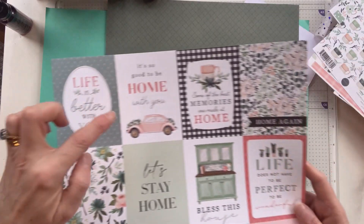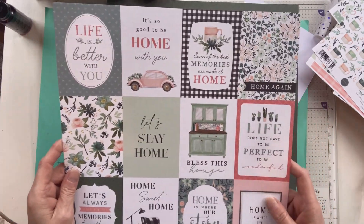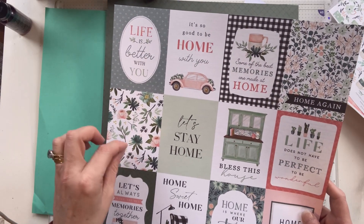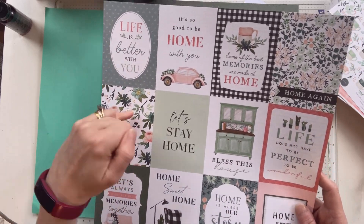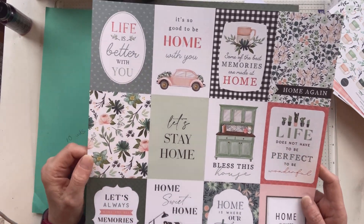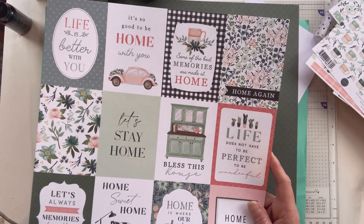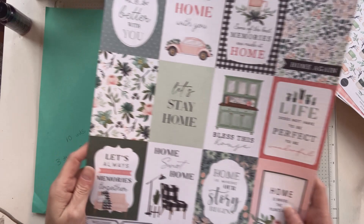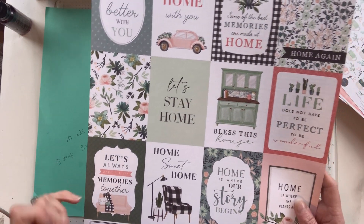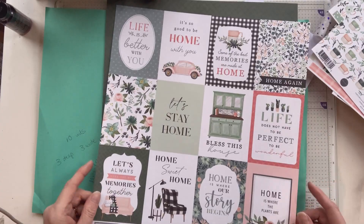'Life is better with you.' 'It's so good to be home with you.' 'Some of the best memories I made at home.' 'Home again.' Just a really nice floral one — you could cut something from one of the others as your sentiment and put it in the middle. Instant card! 'Let's stay home' — we should have all had that in the middle of lockdown! 'Bless this house.' 'Life does not have to be perfect to be wonderful.' 'Let's always make the best memories together.' 'Home sweet home.' 'Home is where our story begins.' 'Home is where the plants are.' I'm loving this.